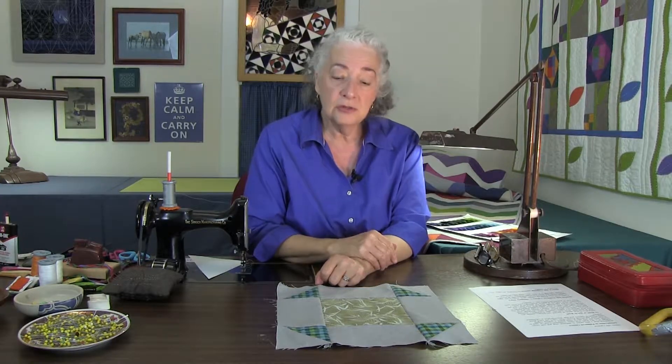Instead, use a dry iron and set it somewhere on the wool setting — most irons at around mark four or five — because you can have your iron too hot. If your iron is too hot, it will stretch the fabric in and of itself, but especially when you work with yarn dyed fabrics.